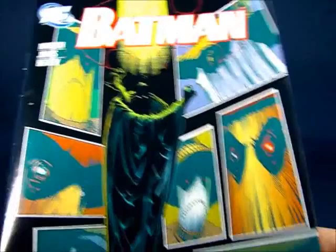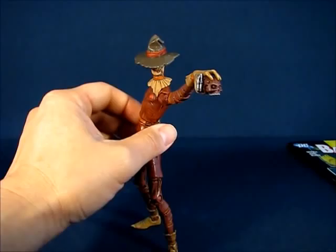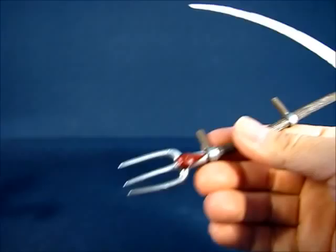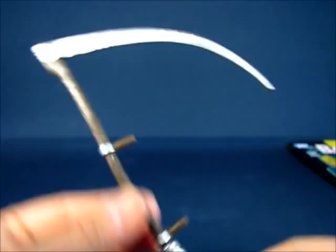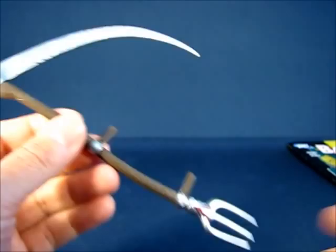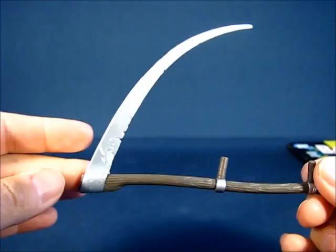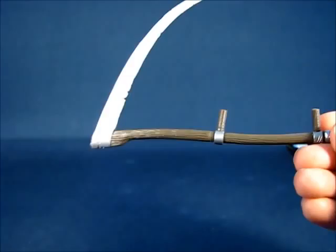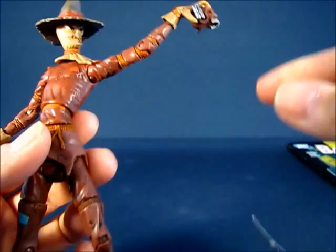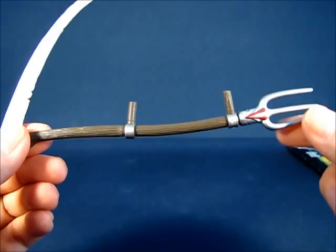This is the comic included with the Scarecrow. Next, taking a look at the accessories — one of which I did not know was included, it was well hidden. The first accessory is the scythe/pitchfork, and you can easily see it in the packaging. It's a combination of a pitchfork on one end and a scythe on the other, with two handles. Unfortunately, the Scarecrow can only wield it effectively with one hand, as the other hand is posed to grip his other accessory.